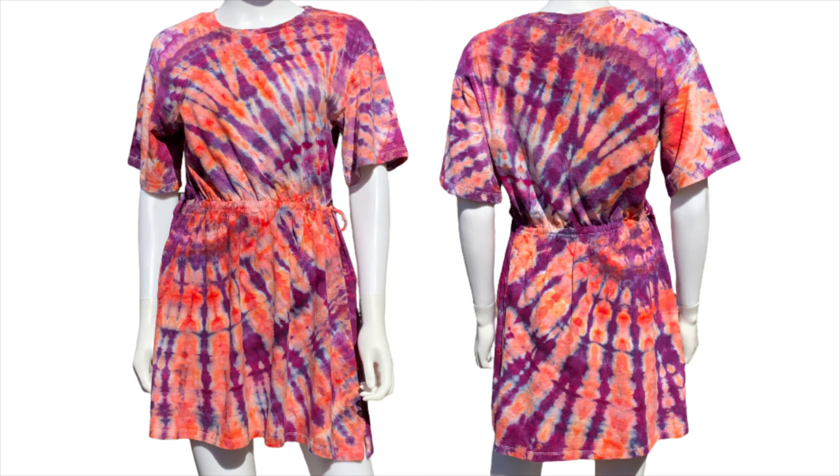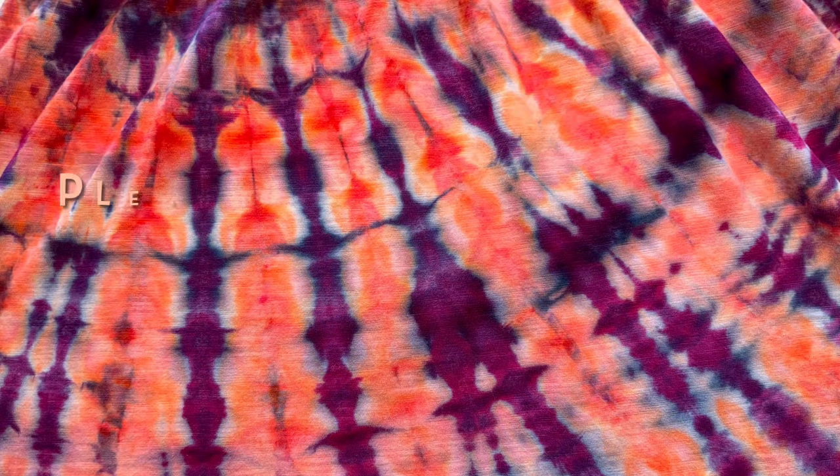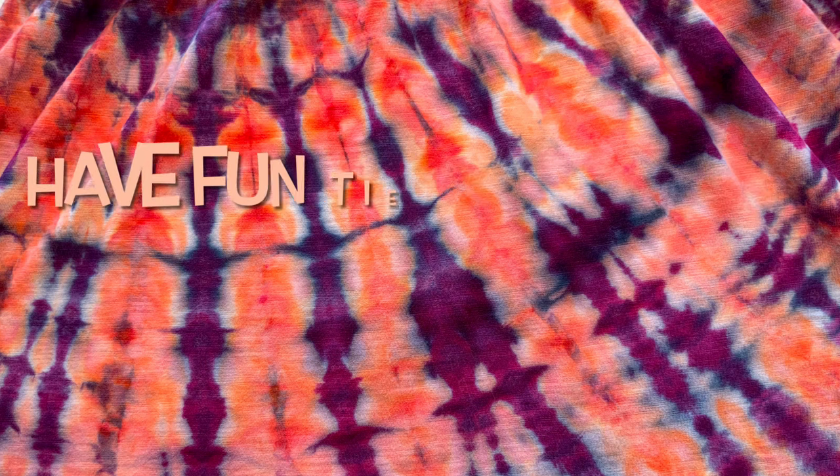So what do you guys think of this dress? Please leave me some comments down below. Thank you so much for watching. Please subscribe to my channel, leave a thumbs up, and click the bell and set it to all — that way you get notified of future uploads. And remember, have fun tie-dying!